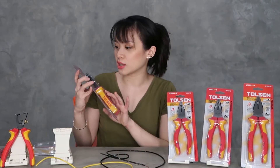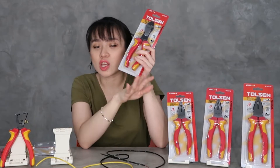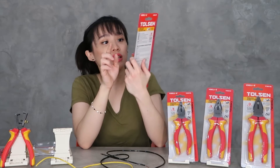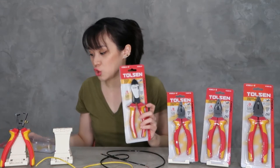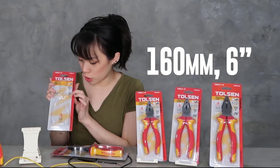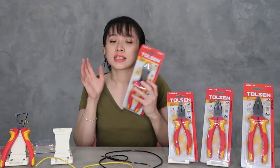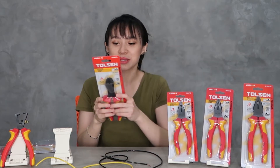Next, we have the insulated diagonal cut pliers. It also has the same VDE and GS certification, as written here. I forgot to mention the size of the wire stripping pliers — it's 160mm, which is 6 inches. Now, all of these have been tested at 10,000 volts. Yes, that's right — 10,000 volts on the test. So, it's not bad at all.